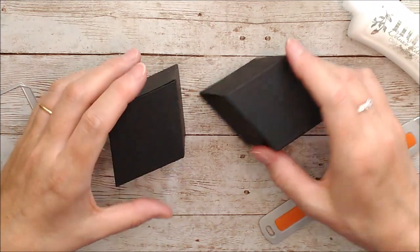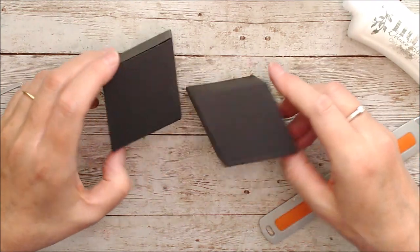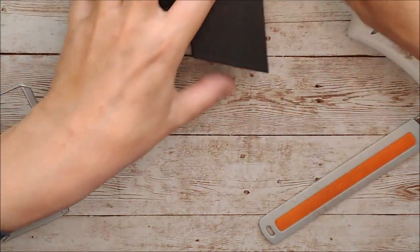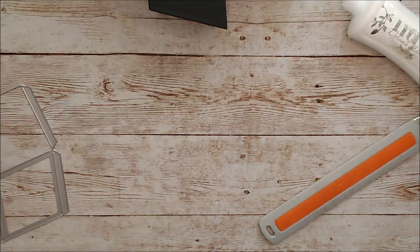When you have the five made up, you can join them all together and that will make your little star. I'll go ahead and do the others — I've got three done already and I'm going to do the other two.